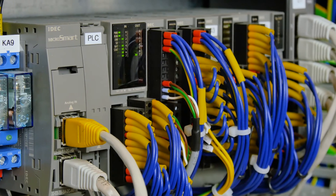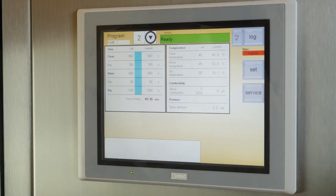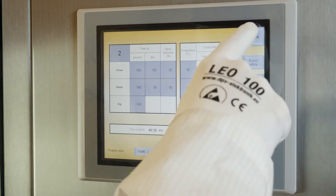The cleaning process is monitored and controlled by the PLC. All process parameters such as time, temperature, and other variables can be quickly adjusted on the touch screen.